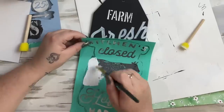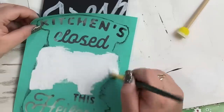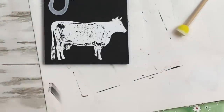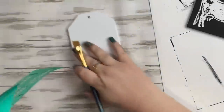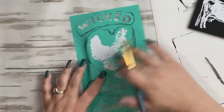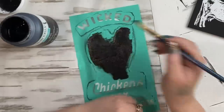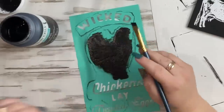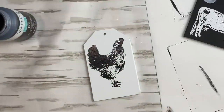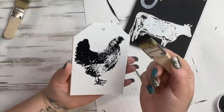I had stencils from Chalk Couture and I just wanted to use the cow, so I laid that down and traced it on. After finishing the cow, I wanted to put a chicken on the smaller tag. Also from Chalk Couture, I took just the chicken design — no wording — and used ink Waverly chalk paint to stencil it on. I love the detail on the chicken.